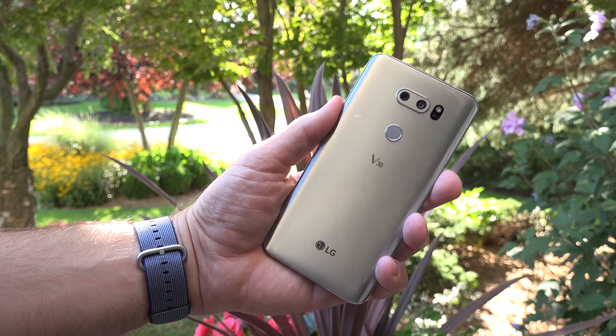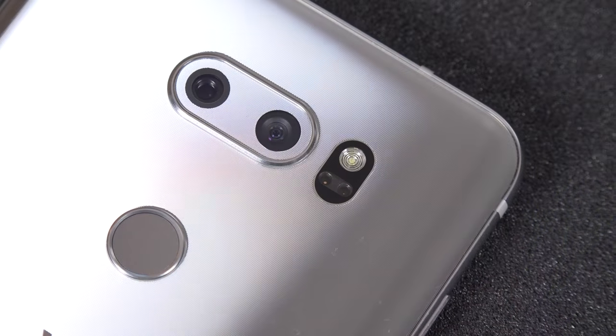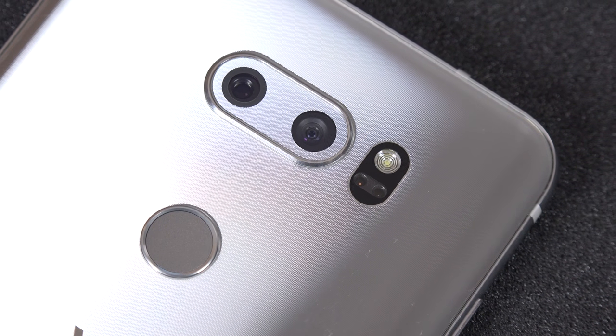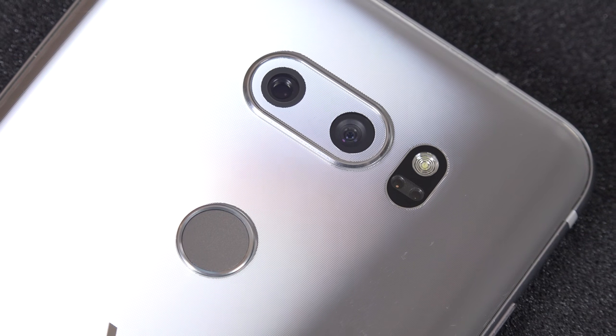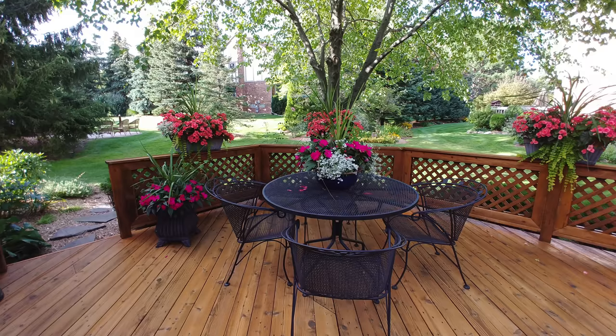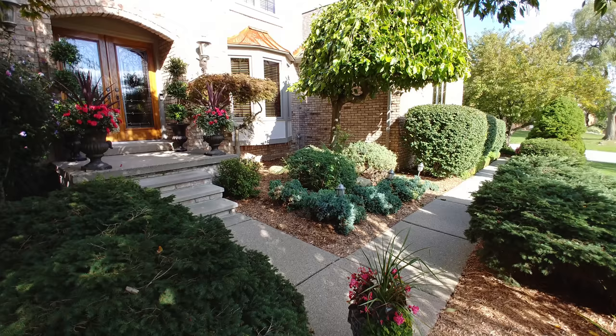Once again we have a dual camera setup. LG is one of the first to add dual cameras, and their approach is still quite unique: a standard camera and a wide-angle camera. Personally, I prefer the wide-angle camera over a telephoto just because it's very useful, especially in a tight shot. If you want a full view of a room, there's really no other way to do it without a wide-angle lens, and you can get some pretty dramatic shots with it too.